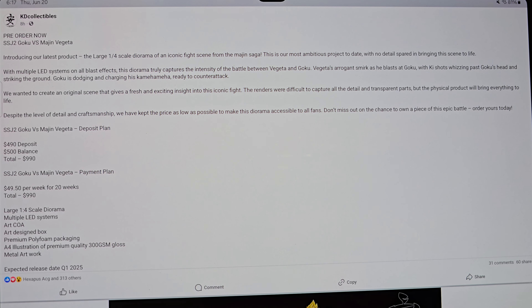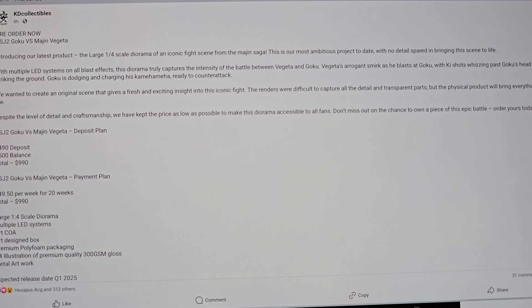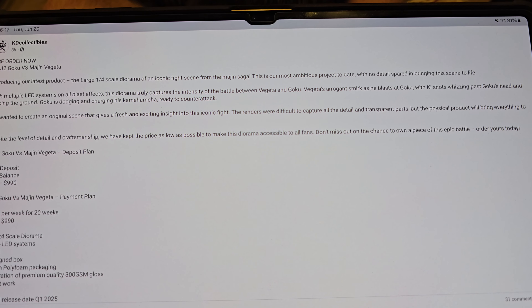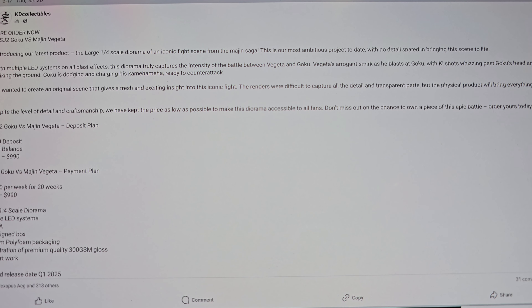What's going on, YouTubers? Welcome to another video. Today we're going to be checking out the Goku vs. Majin Vegeta statue by KD Collectibles.